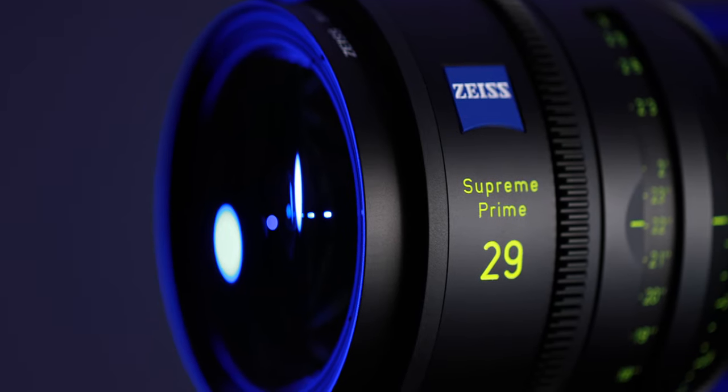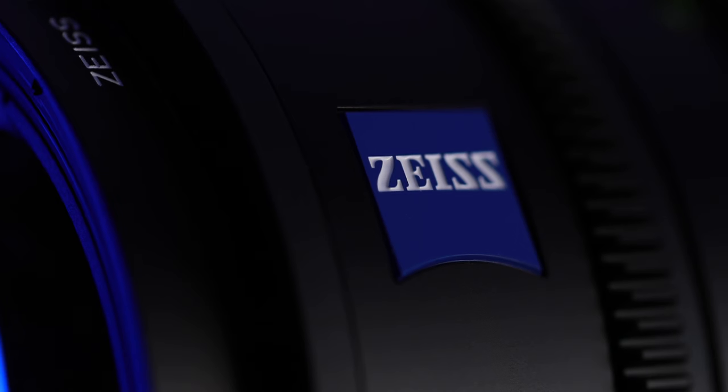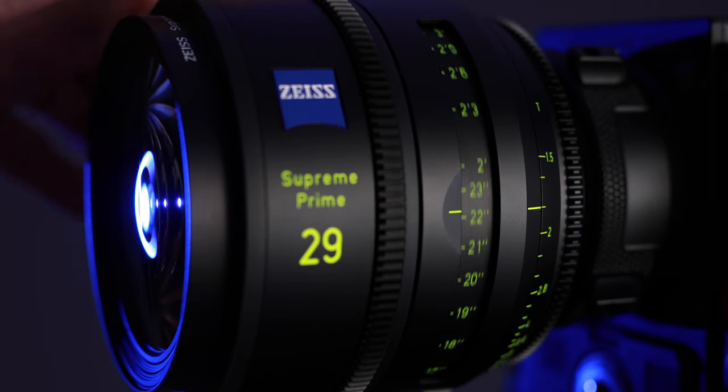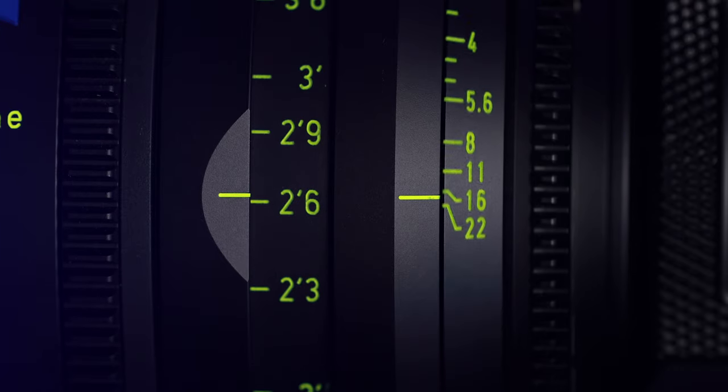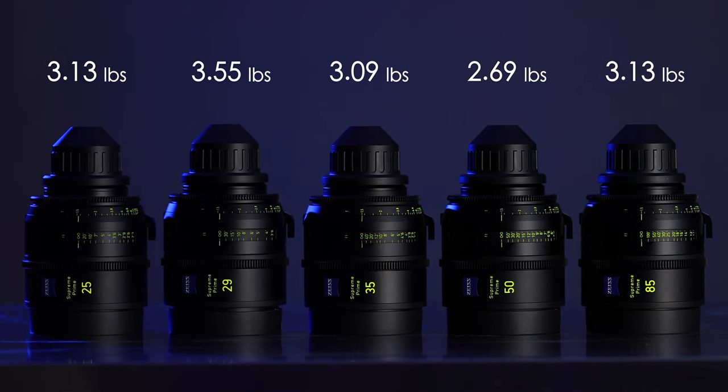Right away you can tell the quality of these lenses when you hold them. They're built incredibly well with a solid aluminum housing and great attention to design and detail. The focus and aperture are super smooth and precise and can be used in extreme temperatures, both cold and hot. These lenses come in a much smaller form factor than most cinema lenses, weighing between two and a half pounds and four pounds for the current lineup. The longer focal lengths like the 150 and 200 millimeter will weigh closer to six pounds.